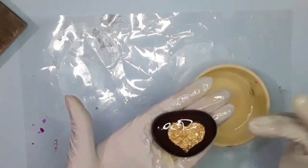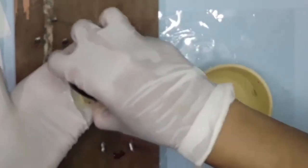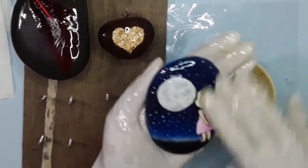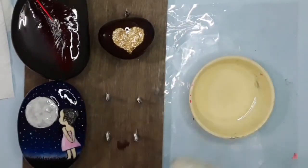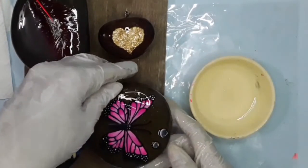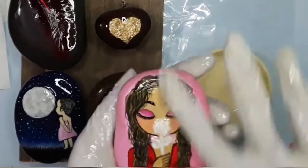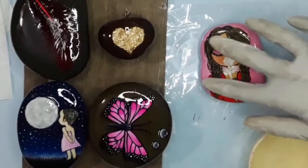Apply the resin gently with your fingers using gloves. I am placing some stones on the drying stand and some on a plastic sheet. So let's go for it.